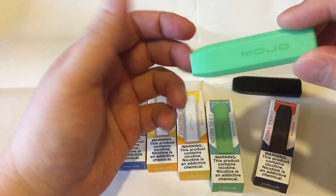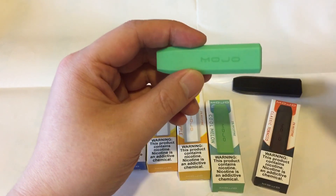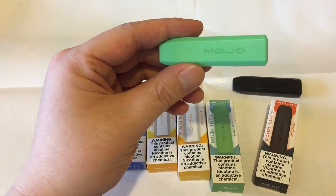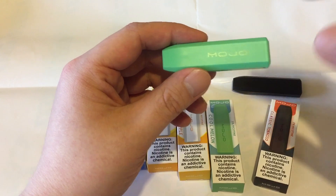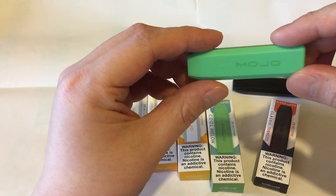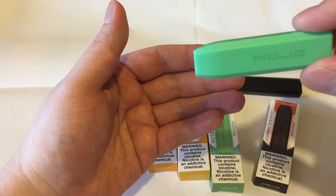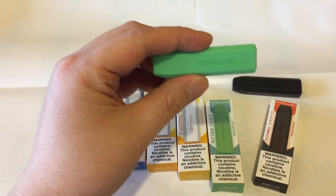He said the juice tastes a lot better too. The only drawback to these is they're not everywhere — you have to order them online. Places like Element Vapor DNA sell them for $6.99, but it's mostly online. If they were available at gas stations or local vape shops, I'm sure more people would buy these over the Cigalites.